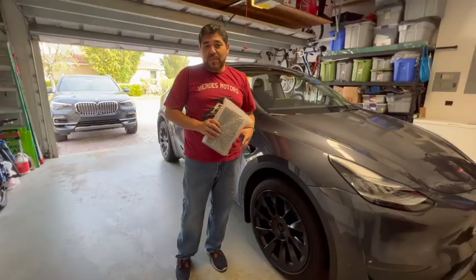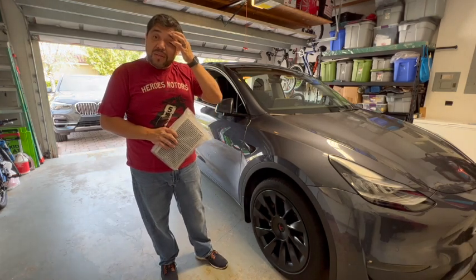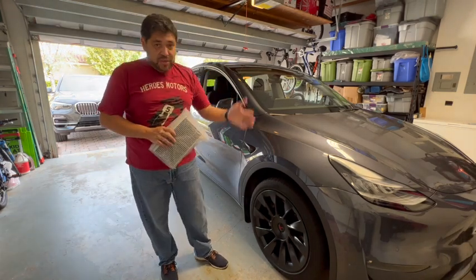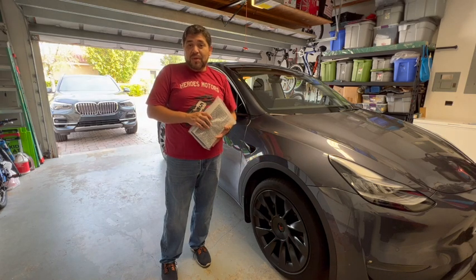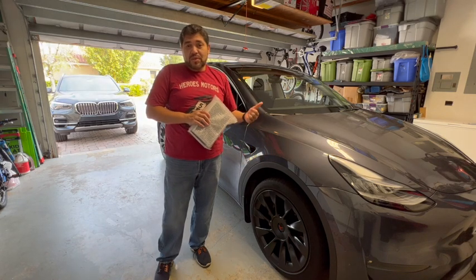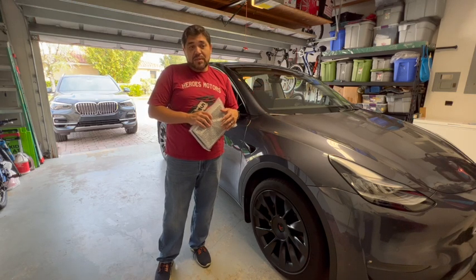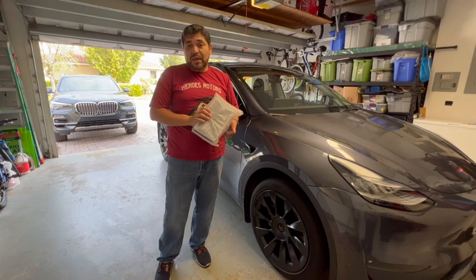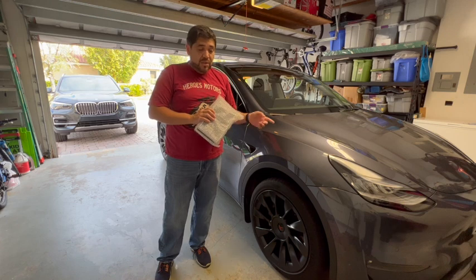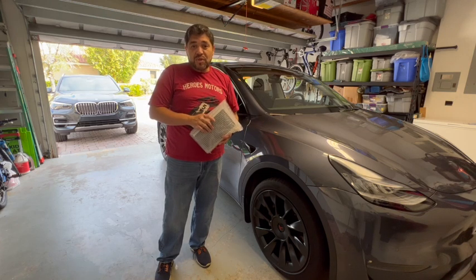Good morning folks, welcome once again to another episode of the Weekend Car Guy. For today's episode, even though the last video we posted was showing we just got the Tesla Model Y, we've had the car now for about a year. So we're going to be showing you guys today how to change the AC filter inside your Tesla Model Y — and it also applies to the Model 3. Stay tuned and we'll show you how to do it shortly.